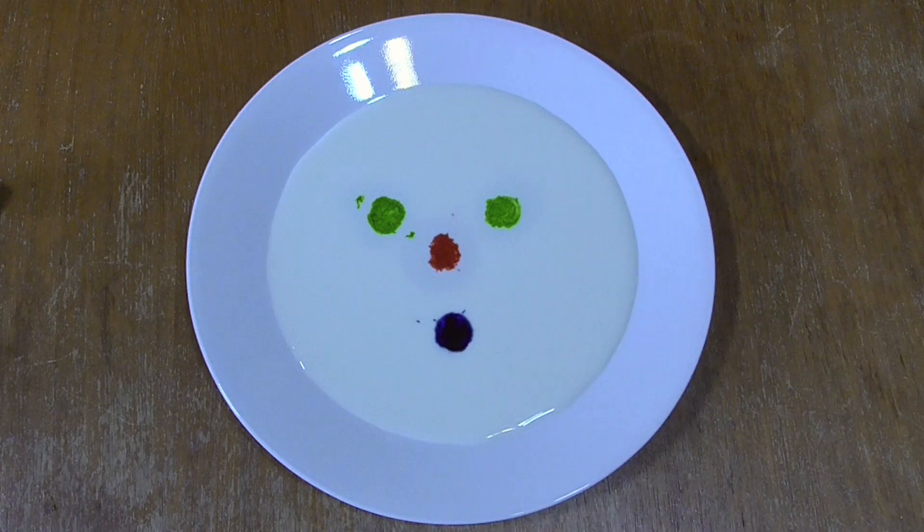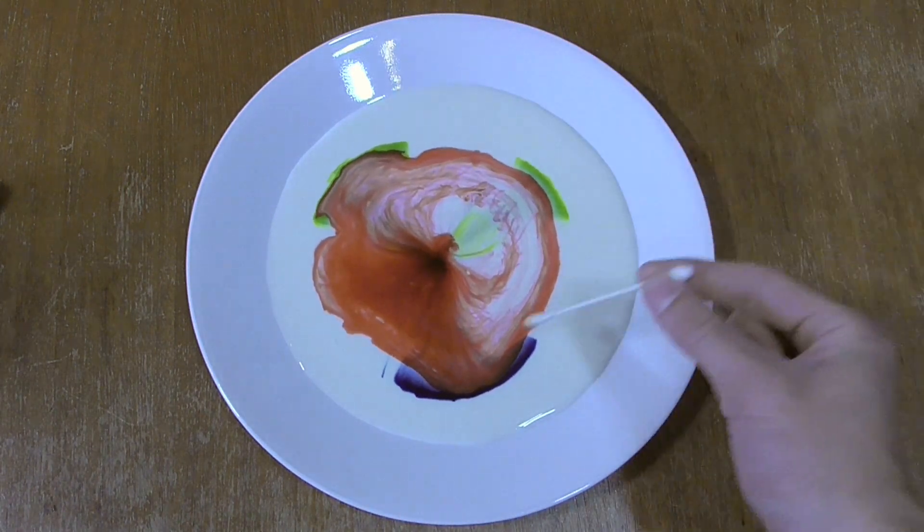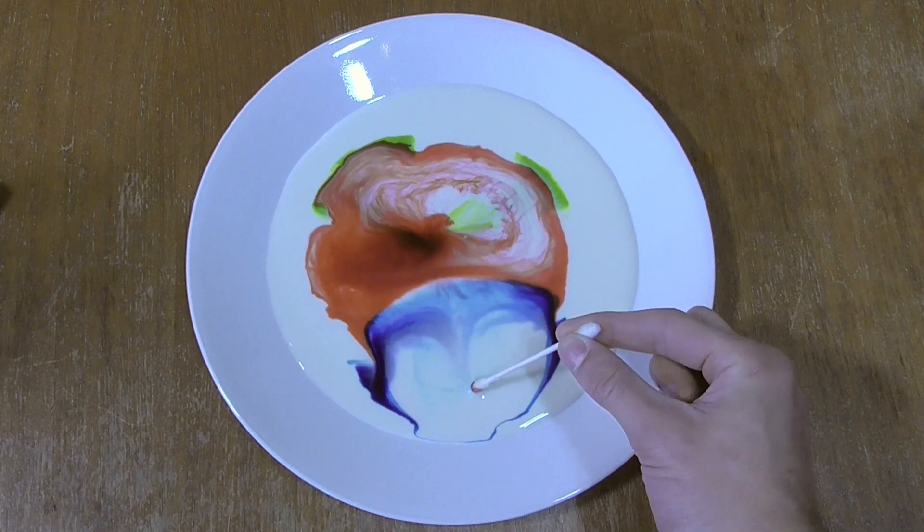Have fun experimenting with different colors and amounts of food coloring. Change where you place the q-tip or how long you leave it there to create different patterns and shapes.